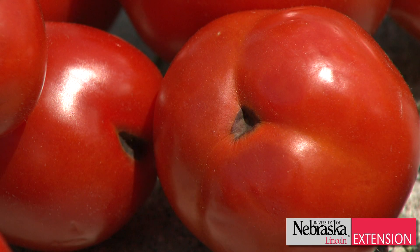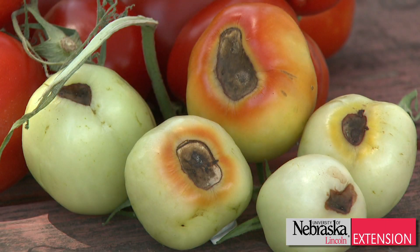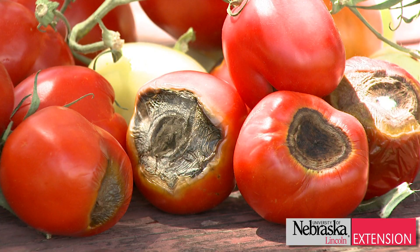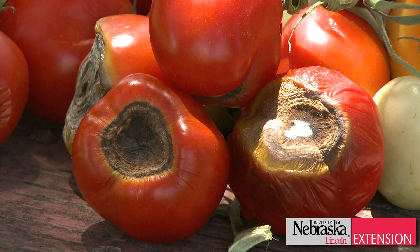When we see blossom end rot, typically what we see on the outside is at the very butt end of the tomato we'll start seeing a brown sunken-in area, and that will continue to grow to about the same size as the diameter of the tomato. Over time it will start looking fuzzy, and that's because it allows other secondary pathogens to move in there and they start to eat at the decaying tissue.